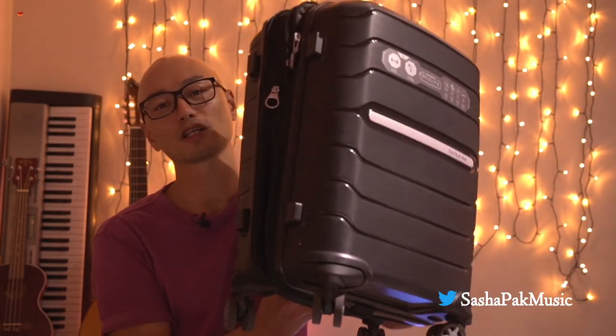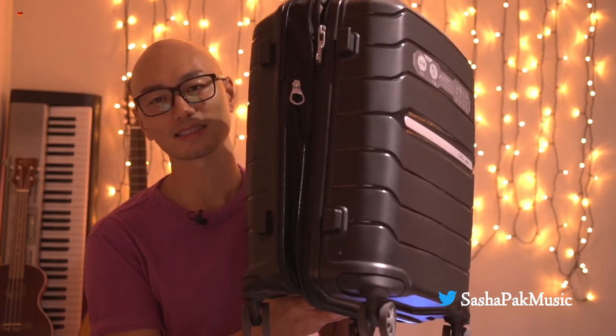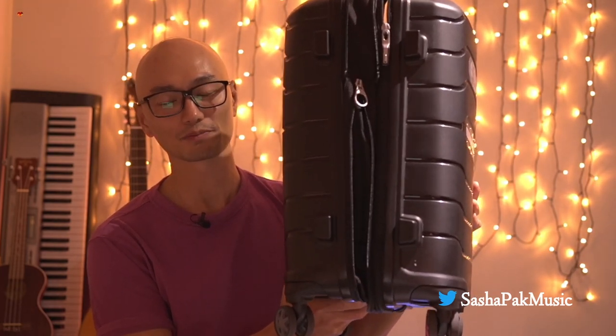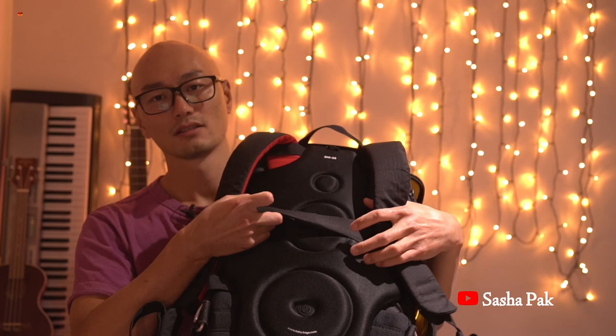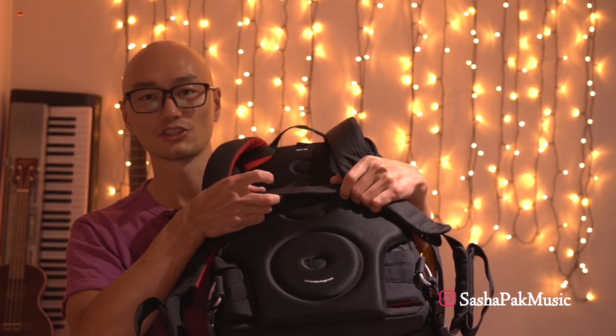One other important factor is keeping your speaker and accessories safe. This is one of the reasons I decided to go for a Samsonite travel bag, which can accommodate the Bose S1 Pro because it has an expandable option. This bag also features four wheels, making it quite easy to roll alongside yourself. To carry all the other extras I ended up buying a photography bag, which has a strap I can attach to the handle of the travel bag.